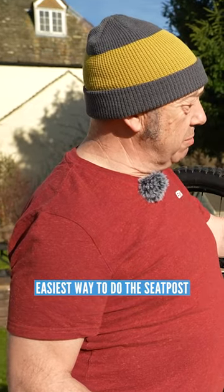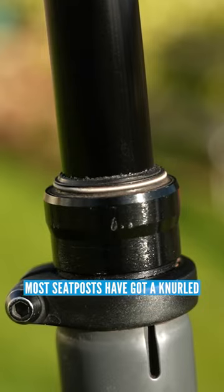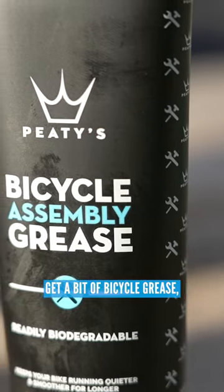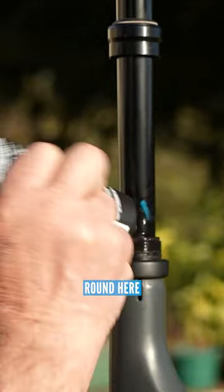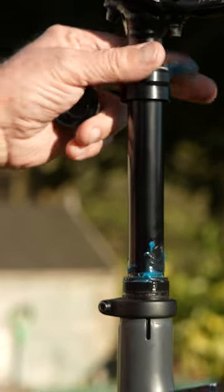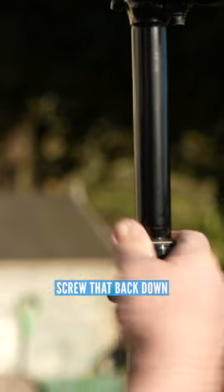Easiest way to do the seat post — most seat posts have got a knurled nut that you can screw off with your hands. What you have to do is just pull it up, get a bit of bicycle grease, a little bit of squirt around there, around here, just wipe it around, push that back on — it'll hold the grease in.